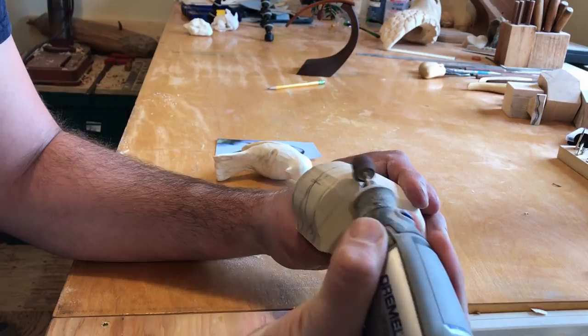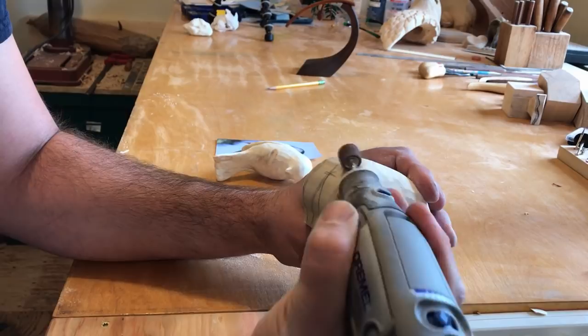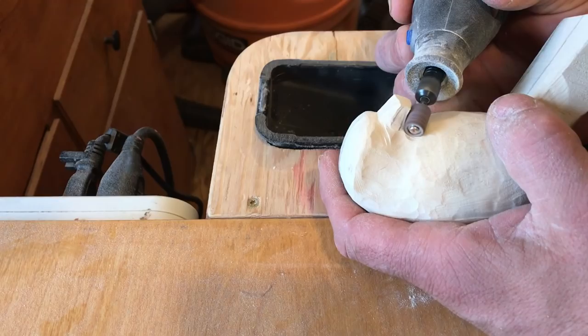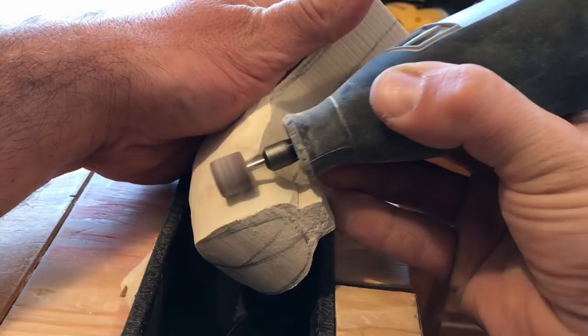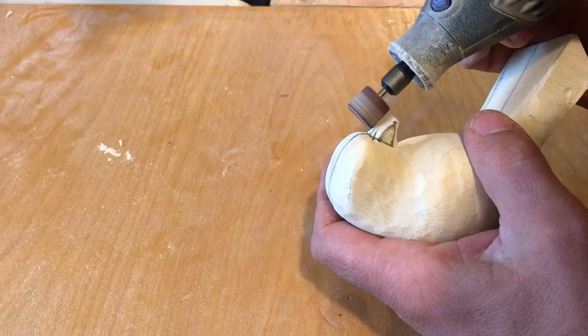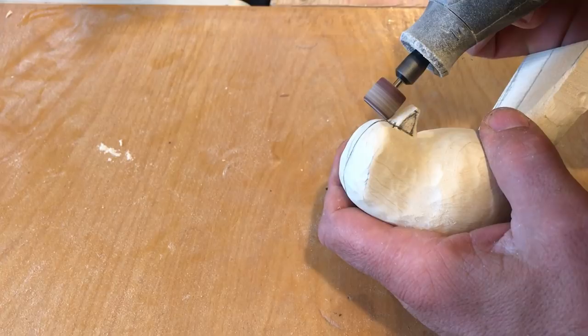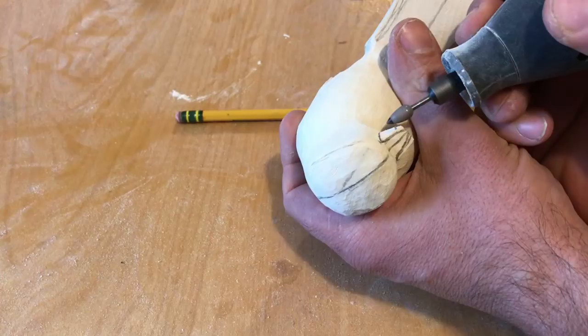I like to start at the beak and work my way back. After I have a rough shape, I start to refine the beak with a diamond flame bit.